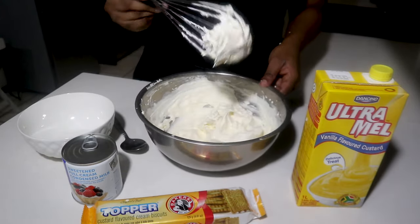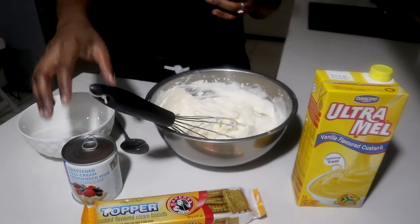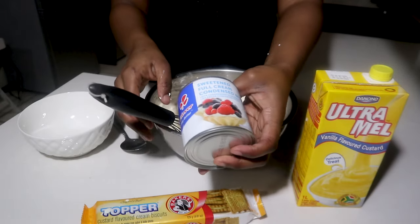My cream is at the perfect consistency now — it's whipped. So now we're going to fold in some condensed milk.